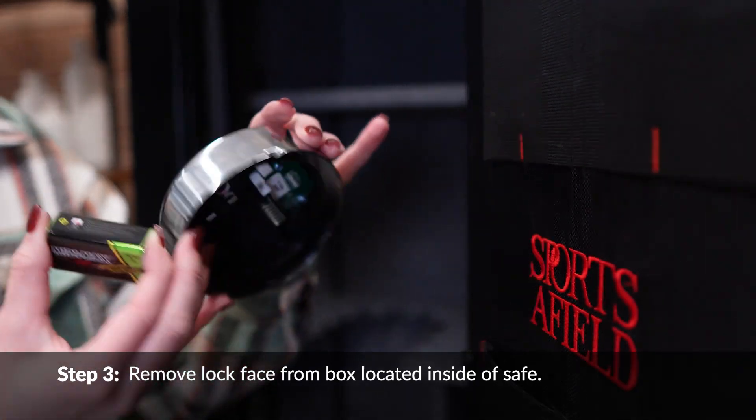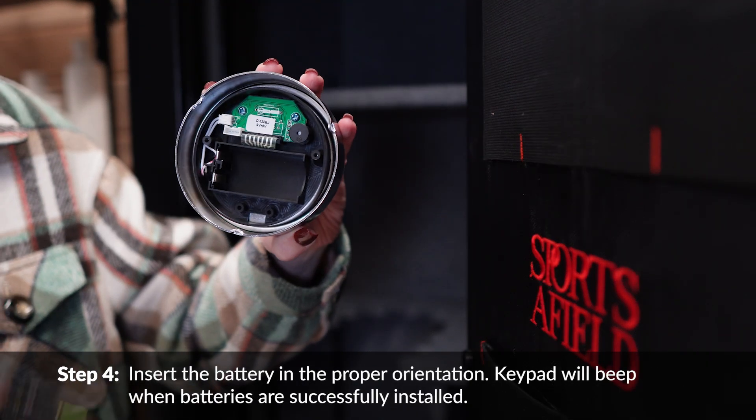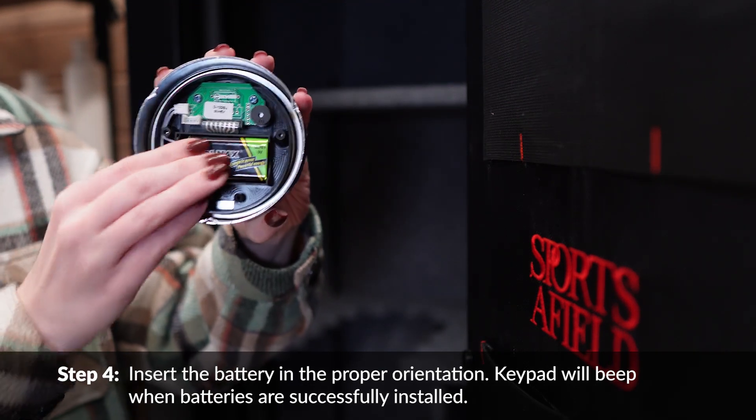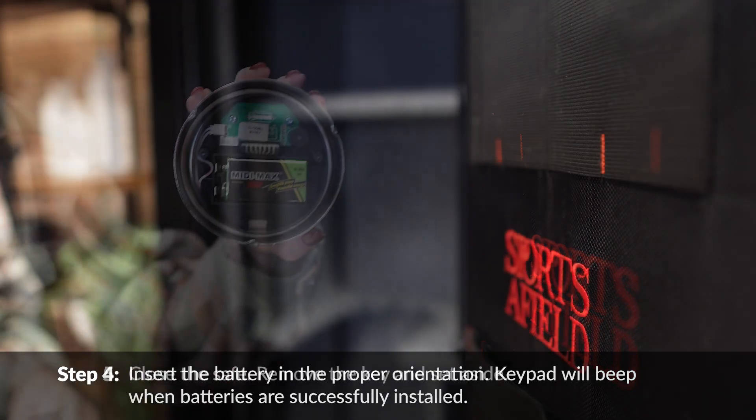The electronic lock requires one 9-volt alkaline battery. The battery compartment is located on the back of the lock face. Insert the battery in the proper orientation. The keypad will beep when the battery is successfully installed.